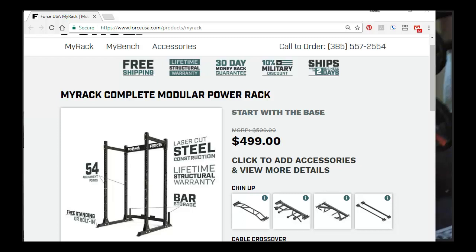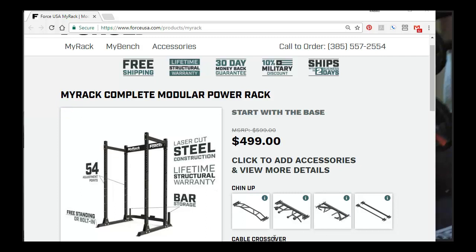Having gotten it, I will tell you it is a solid piece of machinery. It's easily put together, well-crafted, very sturdy — I can swing on this thing. And the cool part is it's very affordable compared to Rogue. I purchased the $499 rack, called MyRack Complete, because it's modular — you can just buy the rack or you can buy the rack plus all these other attachments.